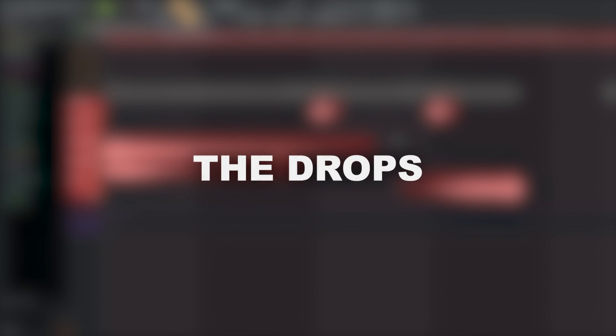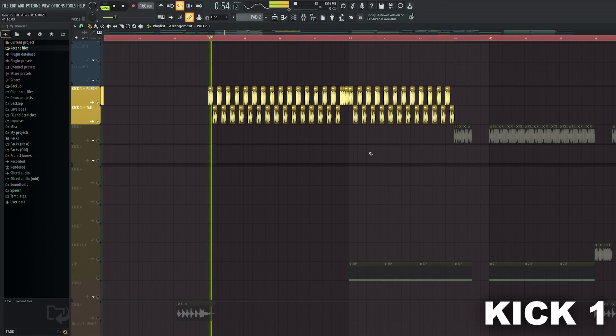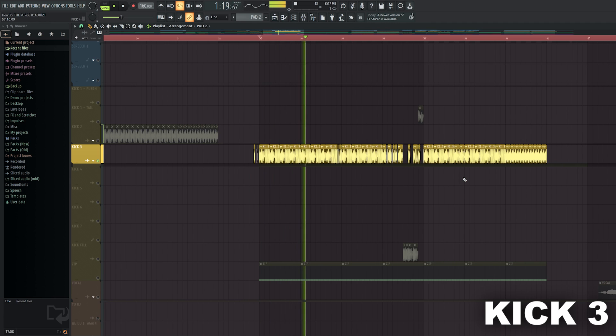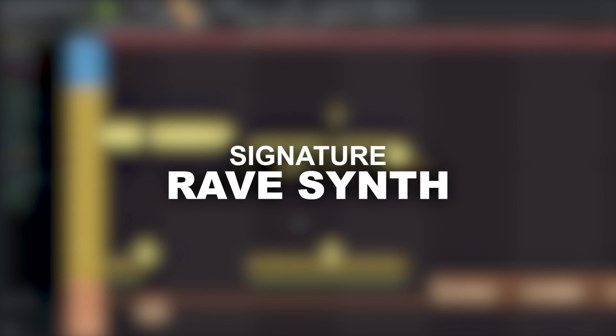Now let's get to the most exciting part — the drops. Here are the kicks that I created for the first one. It still sounds pretty empty and boring, so I added that signature 8 synth and automated the reverb.